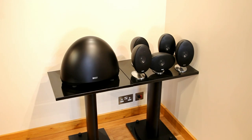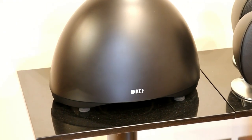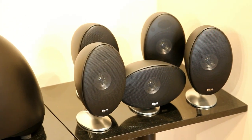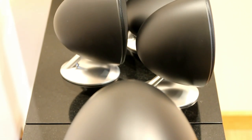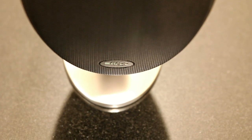The E305s from KEF replace the previous KHT-3005 SE and the KHT-2005. They've had a long line — over 10 years — of egg speakers, and these are the latest ones. They've made a big change: they look very similar but the design and sound are very much improved, with the Z-Flex surround from the Q series, aluminium cones, and the tangerine waveguide, handing down technology from the Q series into this much smaller form factor.